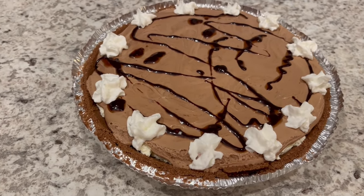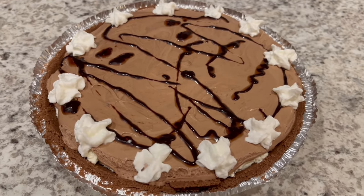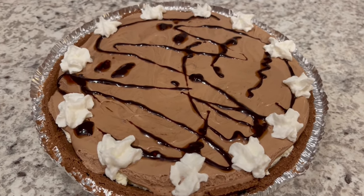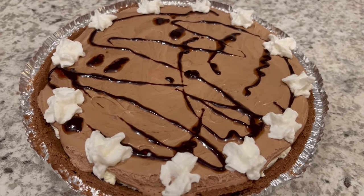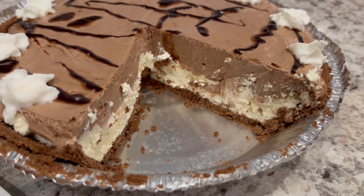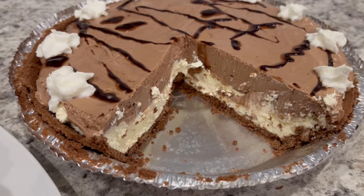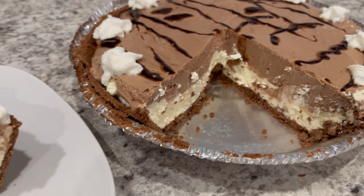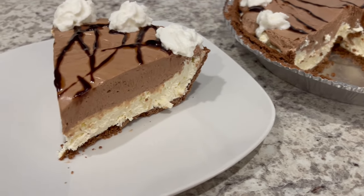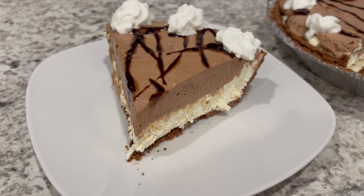Here is the pie — I had it in the fridge for several hours. As you can see, I garnished it with a little bit of whipped topping and some chocolate syrup. I'm going to cut a slice so you all can see what it looks like on the inside. The pie has set up nicely. That chocolate layer is so nice and chocolatey, and the cream cheese layer is delicious as well. Here it is on the plate. I really enjoy this pie. I would make the modifications I mentioned, but this is a really delicious pie.